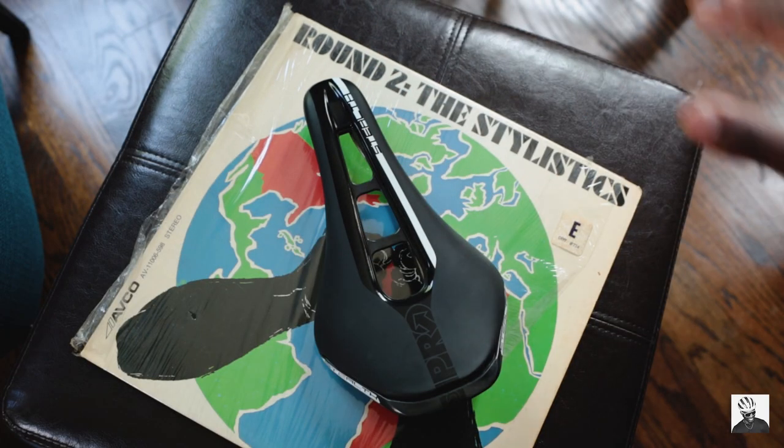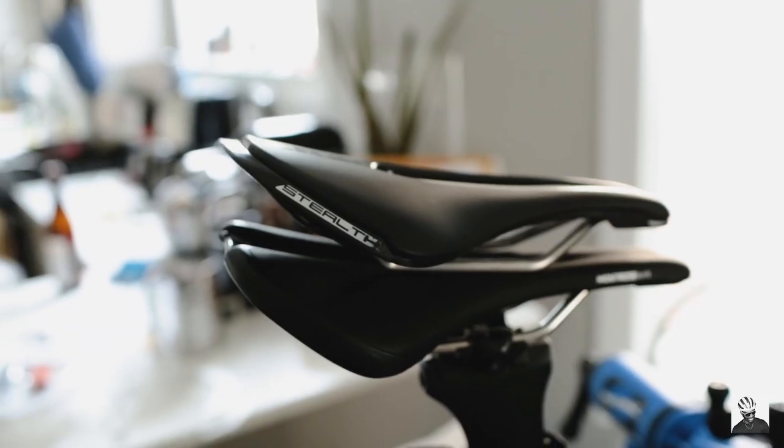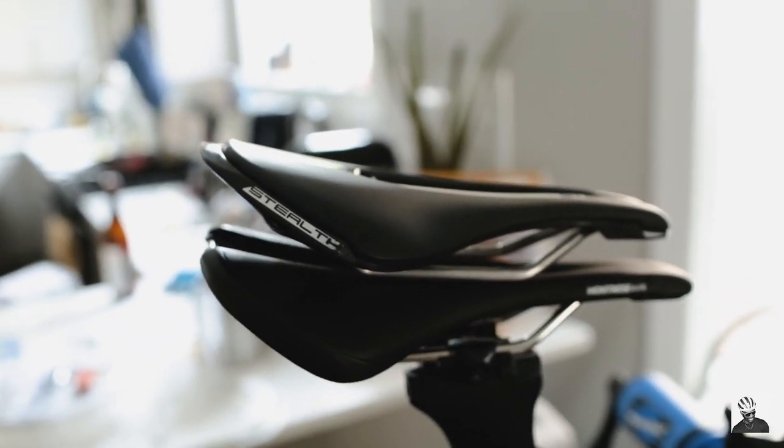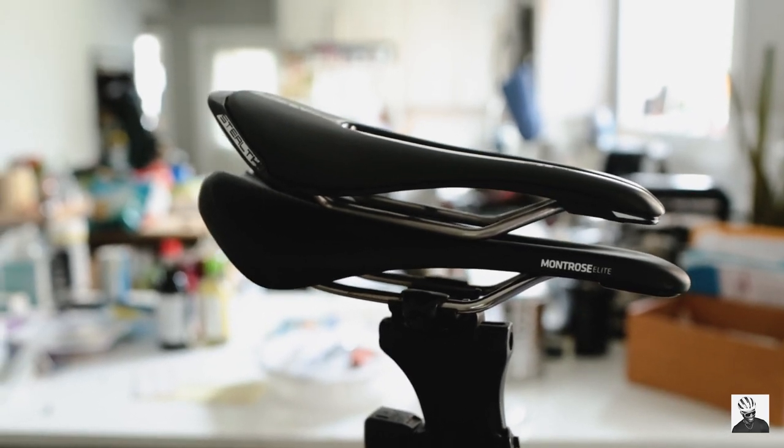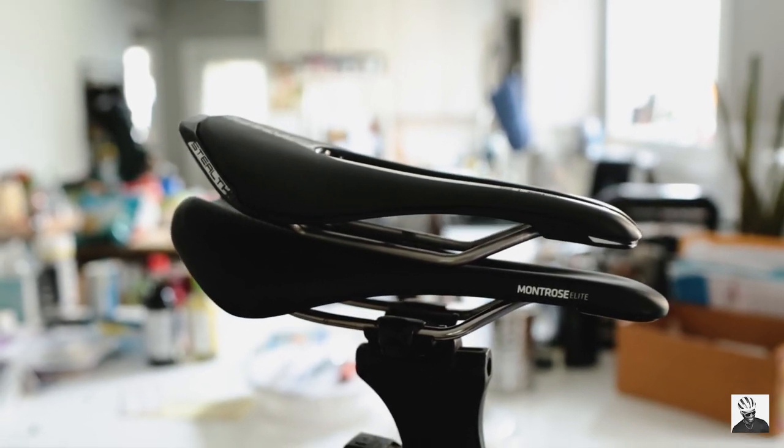The plan is we're going to put this on my Yoyo R6 frame, which means I'm going to have to remove my Bontrager Montrose saddle. We're going to take it out on the road, and afterwards I will give you guys my thoughts on the saddle. So let's continue.